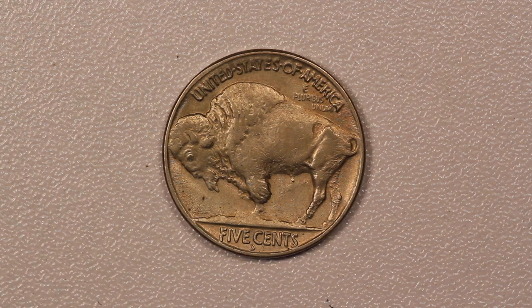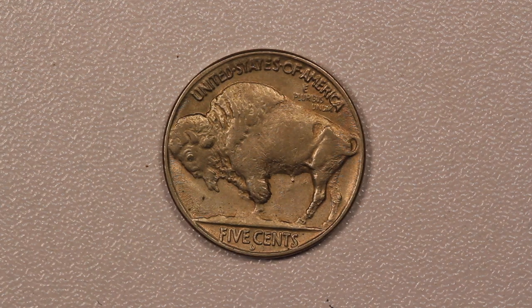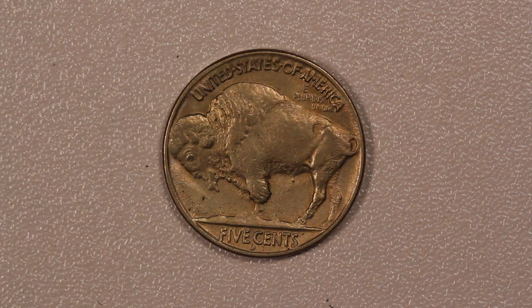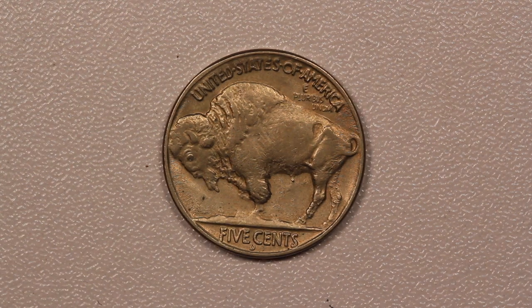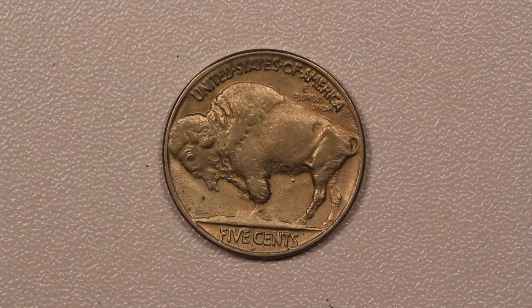In the case of the 37-D three-legged, they polished it much longer and much harder than they should have, and actually entirely removed one of the legs off the Buffalo.